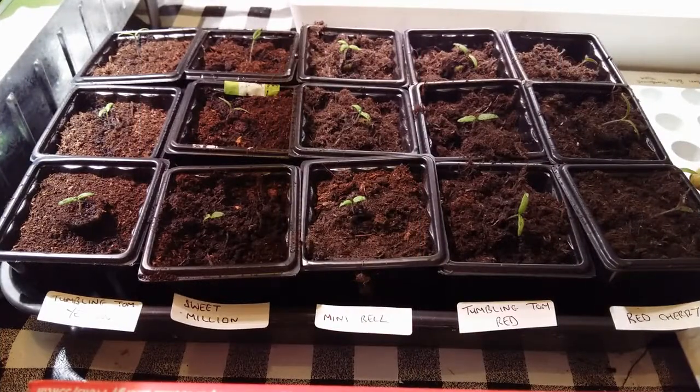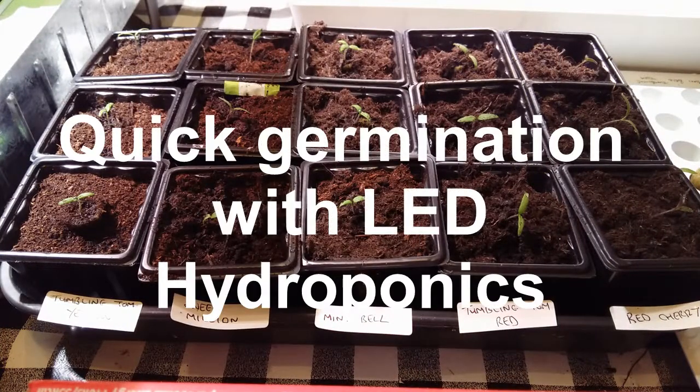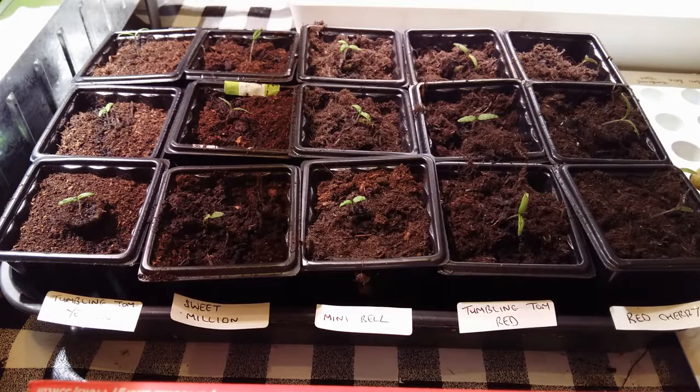If you think we've started these too early, leave a comment. But the point of this exercise is to show you can germinate quickly any types of seeds year round with an LED light.